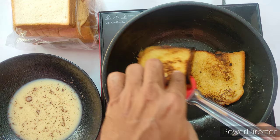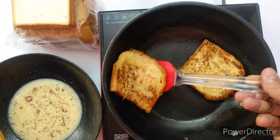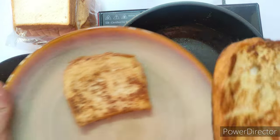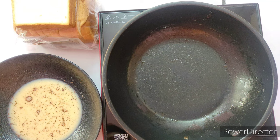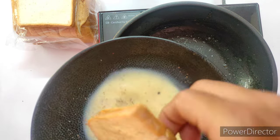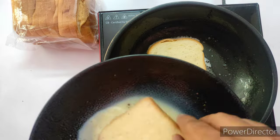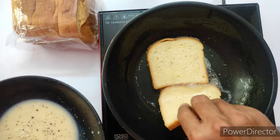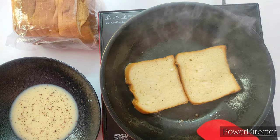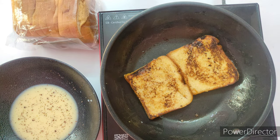Once done, pick it up and place it in your serving plate. Repeat the same process for the other slices. This recipe will give you approximately six to seven bread slices that can be toasted easily with the mixture quantity given.